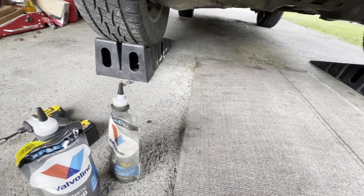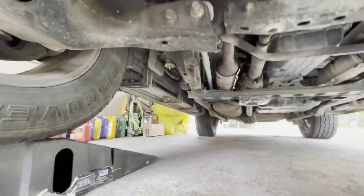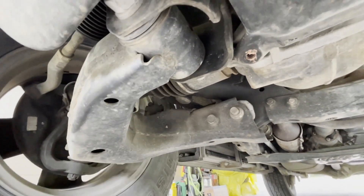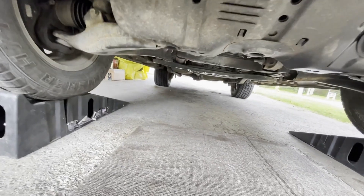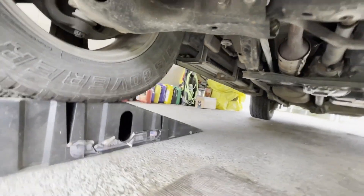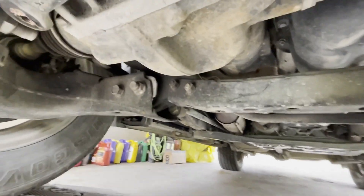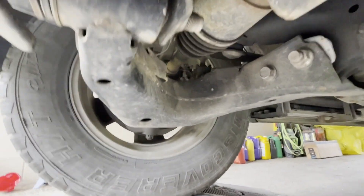It's pretty easy. All you gotta do is remove this shield that is covering the differential. So if you go under the car, this is the diff right here, and coming from the side.